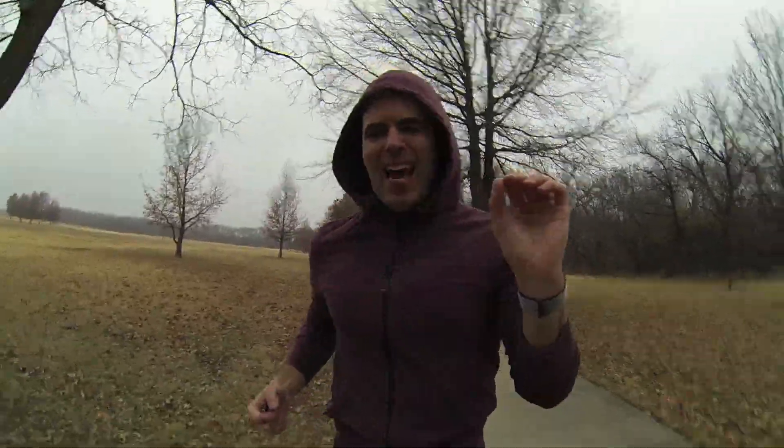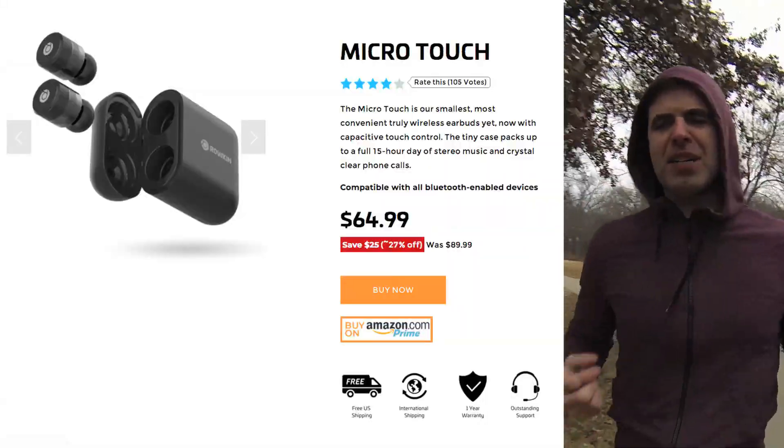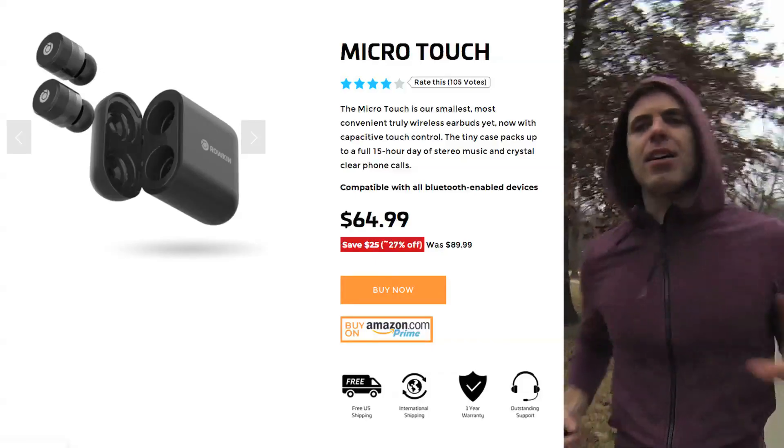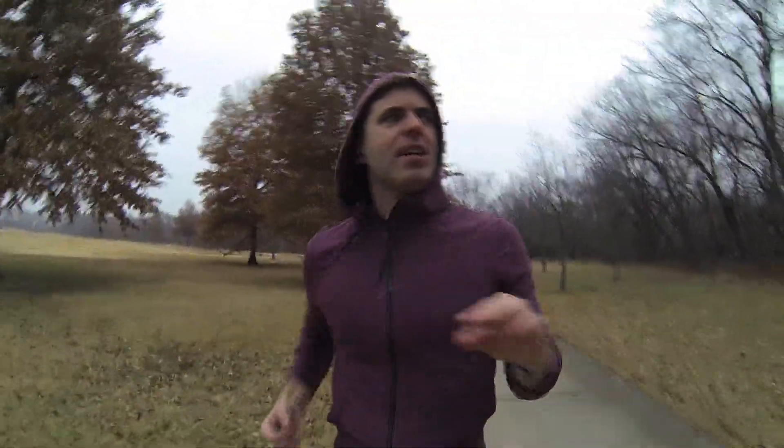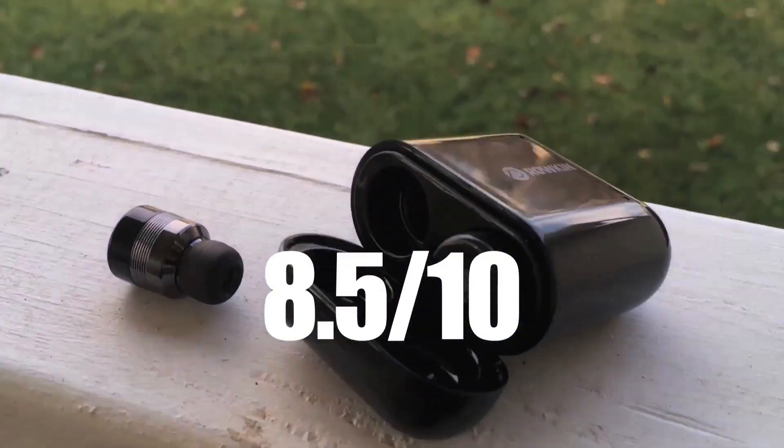This is not amazing sound, but it's good enough — great for the price point, half the price or less than Apple AirPods, and they actually stay in my ear. I got these for around $65, and I'm offering a 10% discount through the referral code and link below. I enjoy the Raucon Micro Touch, this being the version 2 for 2018. I haven't seen any other reviews on these on YouTube, but I'll give it an 8.5 out of 10.